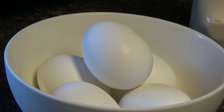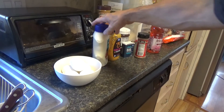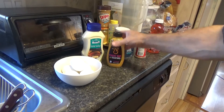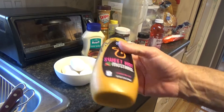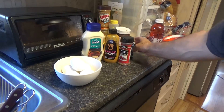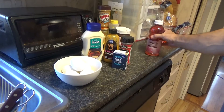I went on YouTube to see how to make them and I saw a video with over 824,000 views for deviled eggs. Let me show the ingredients I'm going to use. I'm using this classic mayo from Kroger — it has no sugar and no carbs. And this sweet hot mustard has very little sugar. Most people in the videos I've watched just use regular mustard, but I'm going to kick it up a notch with some crushed red pepper. I'll also add some black pepper.